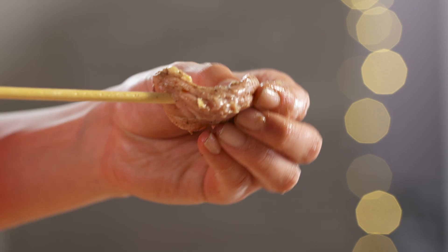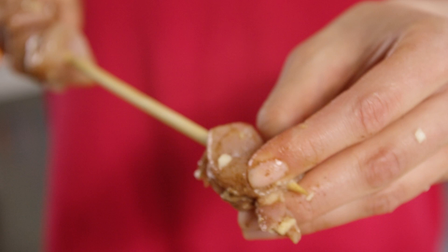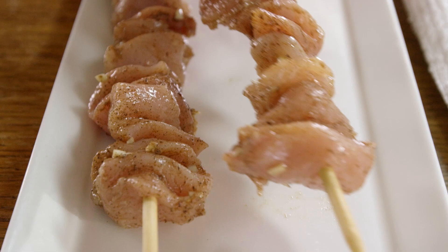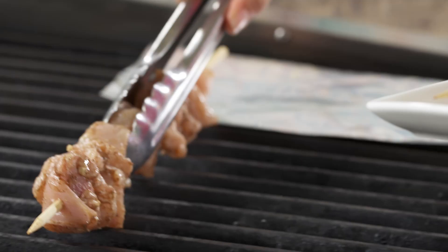I've soaked my skewers just so that they don't burn. Ready for the grill. And a little bit of tin foil because that's gonna prevent my skewers from burning.